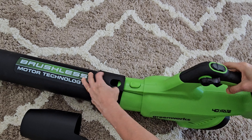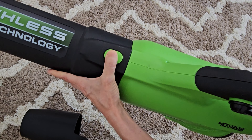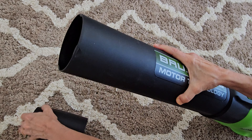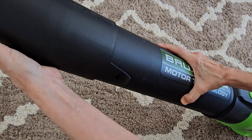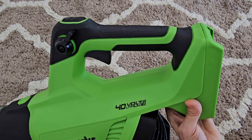To assemble it you just slide this in there and it pops on over this button, and then you put on the cone at the end. Without a battery it weighs in at 4.6 pounds.